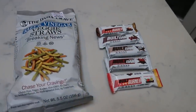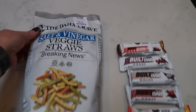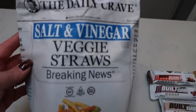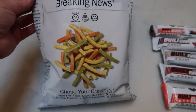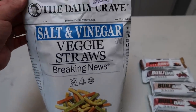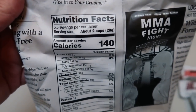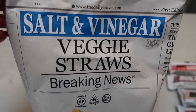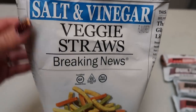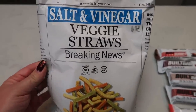Here are my snacks for the week. I need portable snacks and I found these salt and vinegar veggie straws from Breaking News at TJ Maxx. These are better than salt and vinegar chips. You can have two cups for four smart points — that is a ton of these veggie straws. If you can find these at your local Home Goods, TJ Maxx, or Marshalls, get them. They are so good and portable.